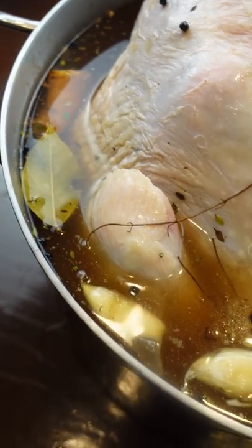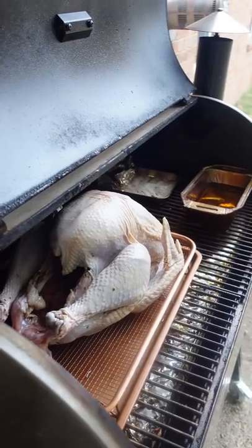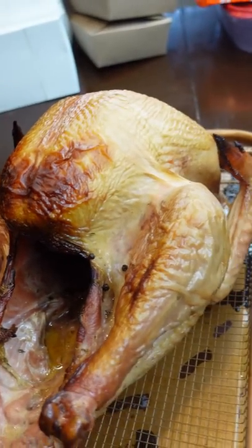I recommend brining it with herbs and spices and salt, but if you're running behind, don't worry about it. I smoked this 13 pound turkey at 300 and it took almost three hours. I got pretty nervous because I thought it was overcooked.